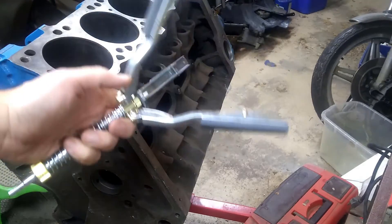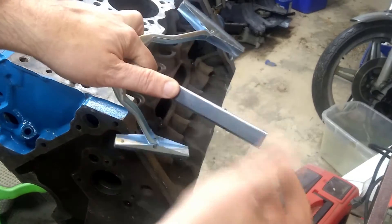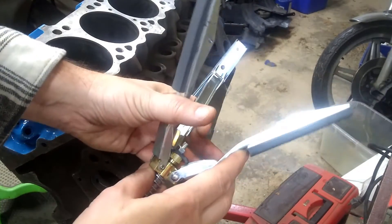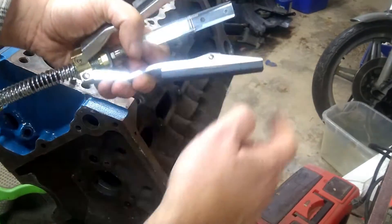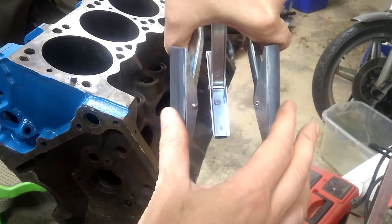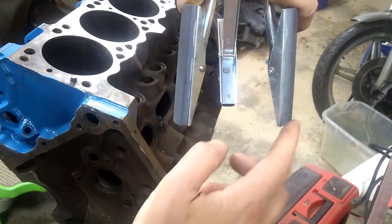We're going to hone out the cylinders. We need a cylinder hone. This is a real common three-arm type. We've got stones here that actually do the honing — they've got different grits. This one is a medium, actually pretty fine stone. The bore is in really good shape, so I can get away with just using this stone. I'm not a fan of the ball hone or dingleberry hone that has a bunch of bead stones on it, because these stones will stay parallel in the bore as you move up and down. It's less likely to wear it in an hourglass shape, so we're going to get a much straighter bore when we hone with one of these.